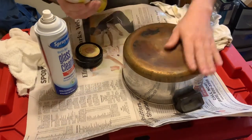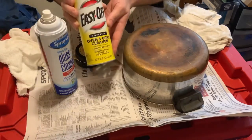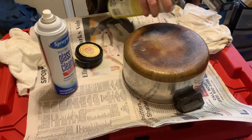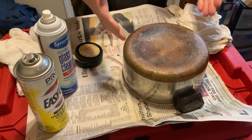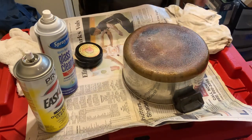First things first, we have this copper. You're going to have to be patient. I use the Easy Off — what you want to do is coat this really well, get it all nice and foamy. You're just going to let it sit for 45 minutes. Just walk away and go do some listing.